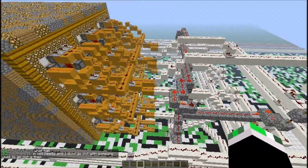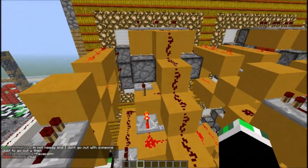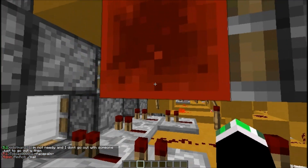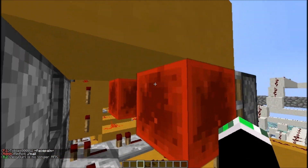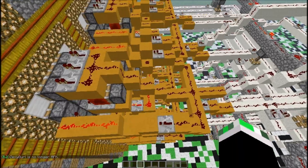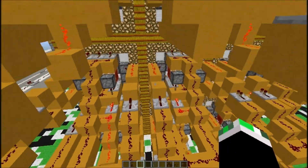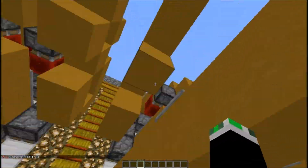This is all the redstone — I made up this design for the tic-tac-toe. It's quite easy actually. I just made a lot of them; it took a long time just to repeat all this.